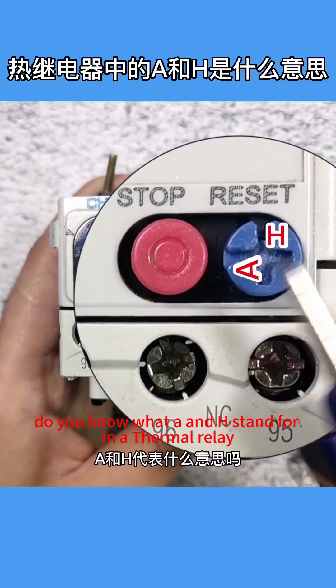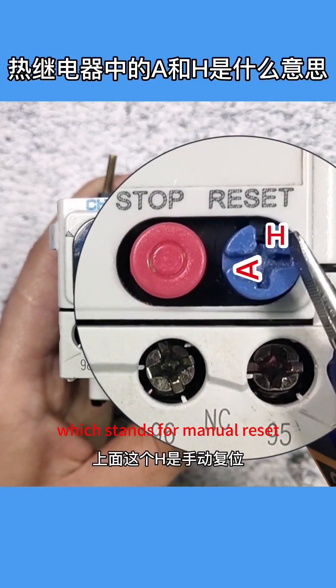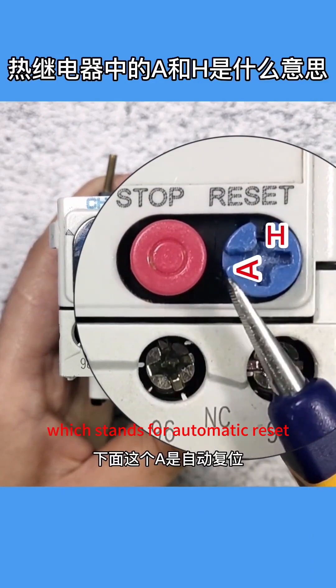Do you know what A and H stand for in a thermal relay? The blue button has an H on top, which stands for manual reset, and A below, which stands for automatic reset.